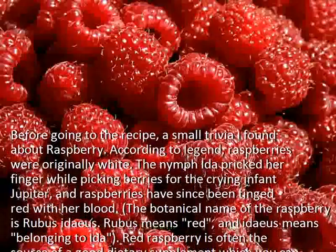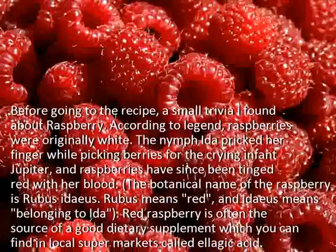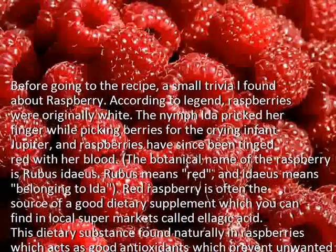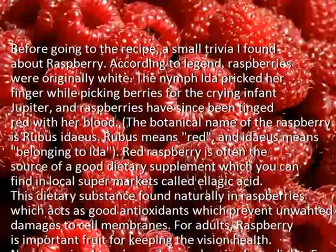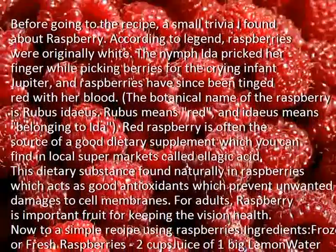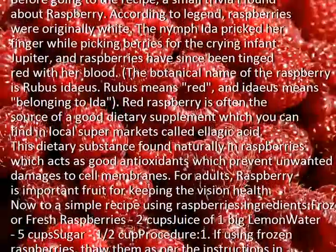The botanical name of the raspberry is Rubus Adaus. Rubus means red, and Adaus means belonging to Ada. Red raspberry is often the source of a good dietary supplement which you can find in local supermarkets called ellagic acid, a substance found naturally in raspberries which acts as a good antioxidant, preventing unwanted damage to cell membranes.